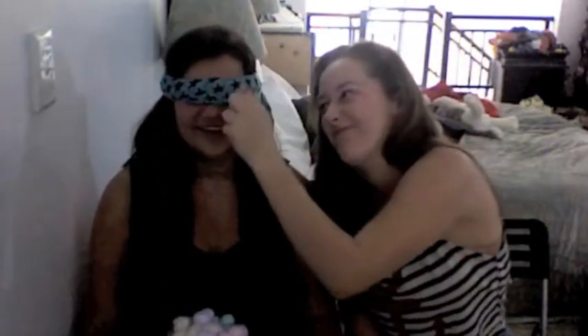So whoever gets the least amount of cotton wool balls... She can't see anything. She's blind as a bat. She's got the blindfold on and she's going to put the plate on her head.